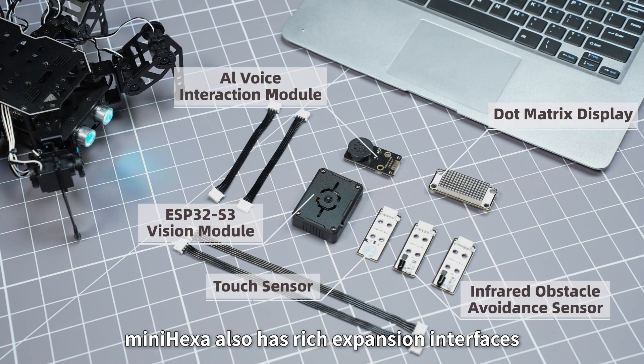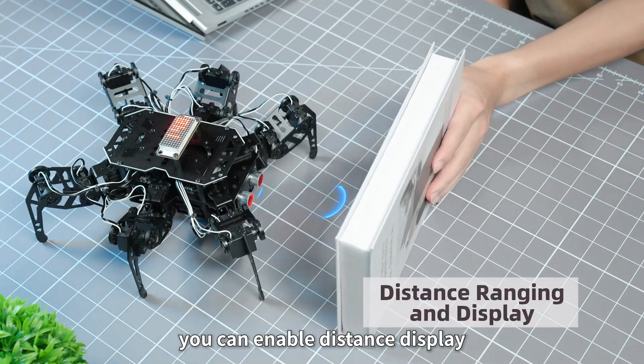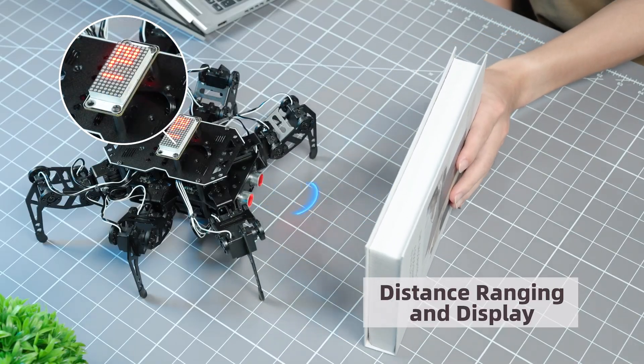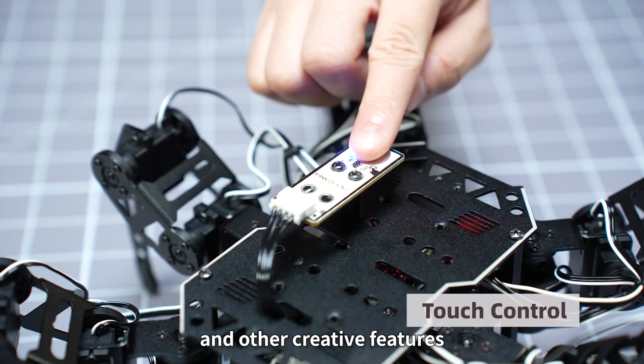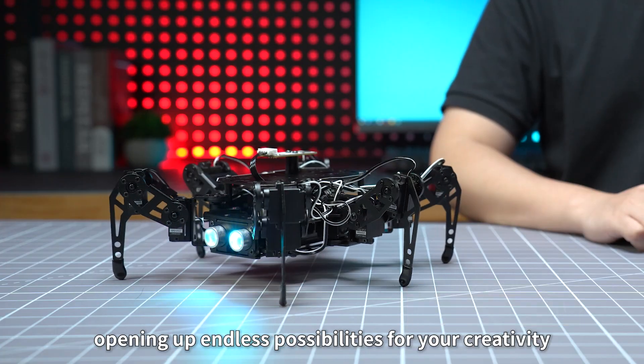MiniHexa also has rich expansion interfaces. With simple add-ons, you can enable distance display, touch control, and other creative features, opening up endless possibilities for your creativity.